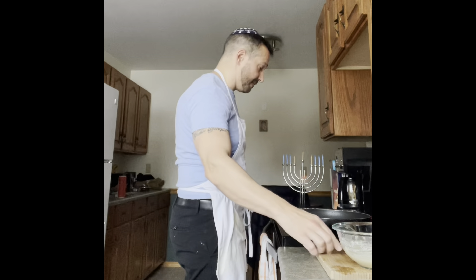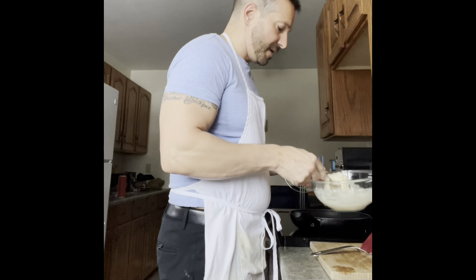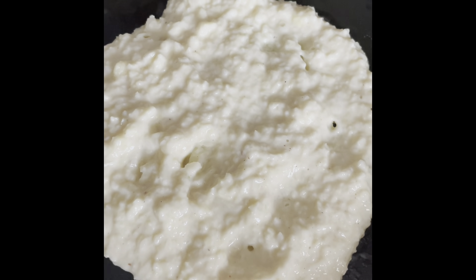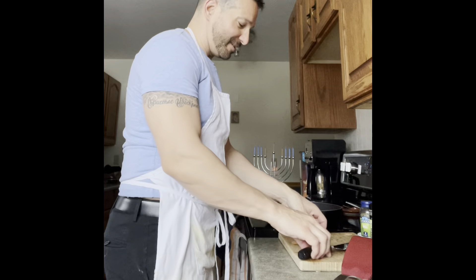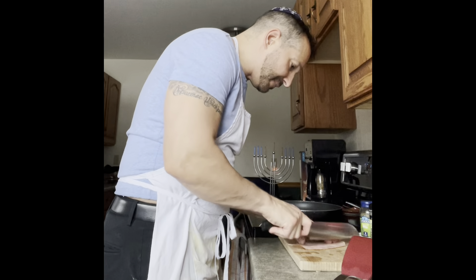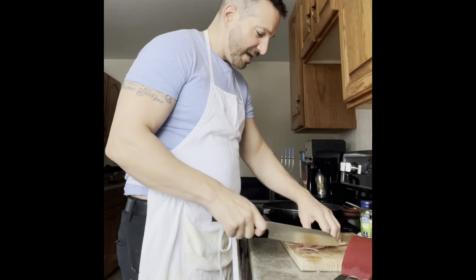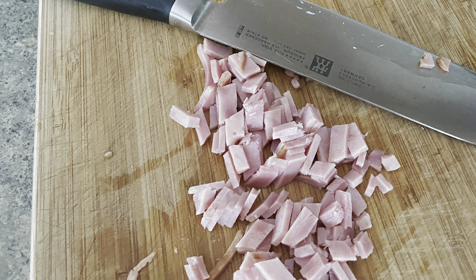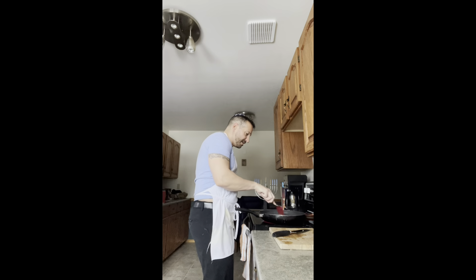Latke number one is ready, so I'll put that in the oven to keep warm and cook through while we make the next ones. Now let's chop up some of this turkey bacon into little pieces, fry that up, and put it on top of our latkes with some sour cream.